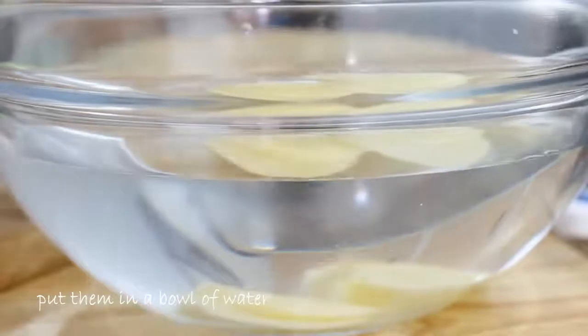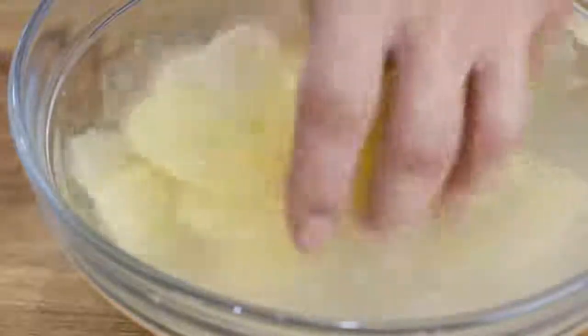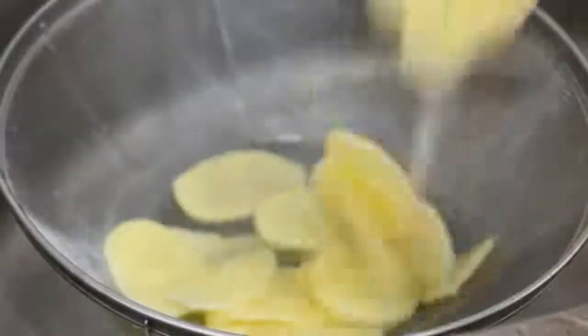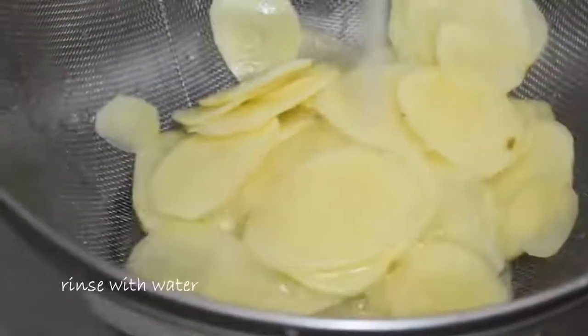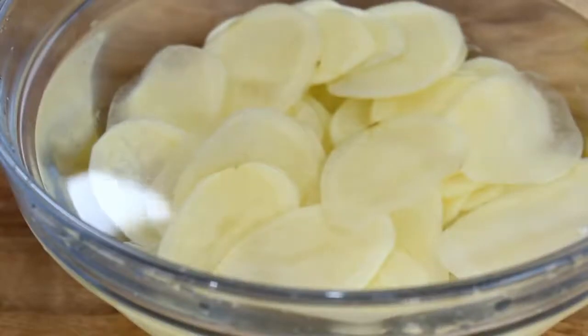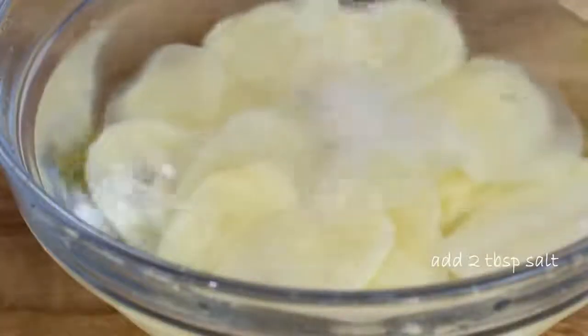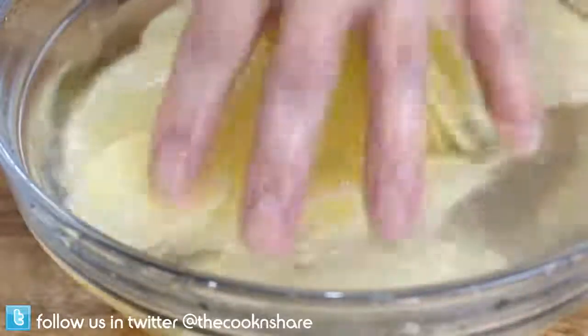After you've done that, go ahead and get them into a bowl of water. Just move them around with your hands because you want to get out as much starch as possible. Then put the potatoes into a colander and give them a good rinse. After that, put them back into a bowl of cold water and add in a couple of tablespoons of salt, then give them a little stir.